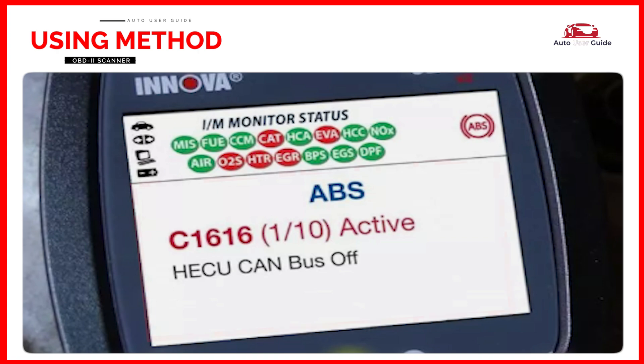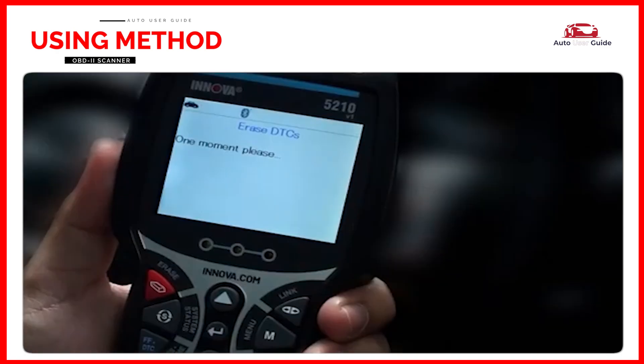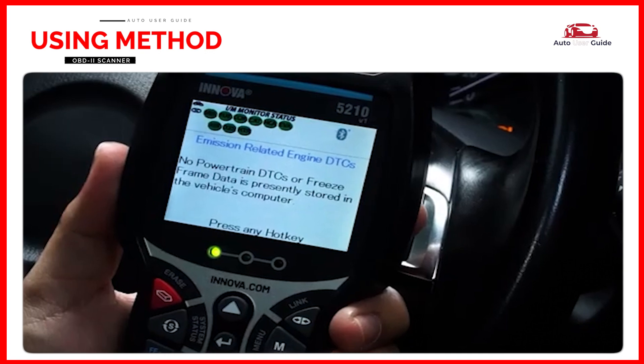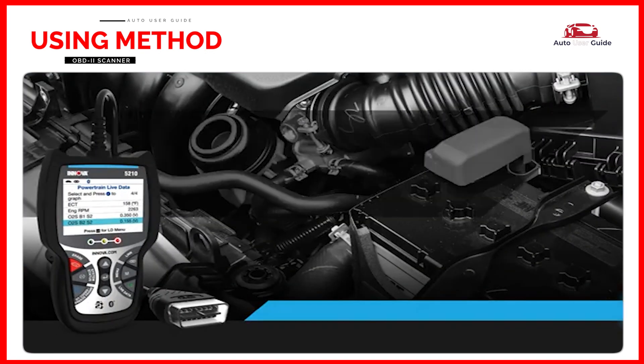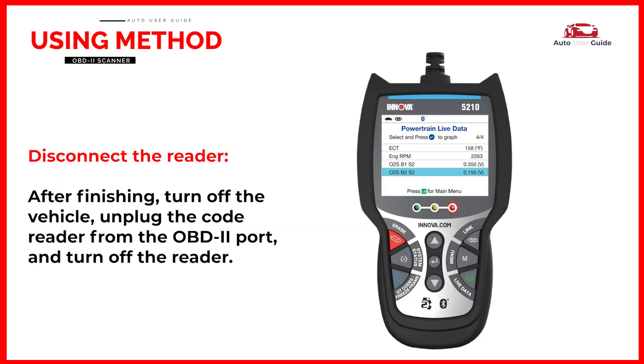It also allows you to retrieve ABS codes on most 1996 and newer vehicles. After this, you can also erase your codes. Use the inspection monitors to confirm your repair was done. It also comes with the free RepairSolutions2 app from the Apple or Play Store — make sure to download the app for better results. After finishing, turn off the vehicle, unplug the code reader from the OBD2 port, and turn off the reader.